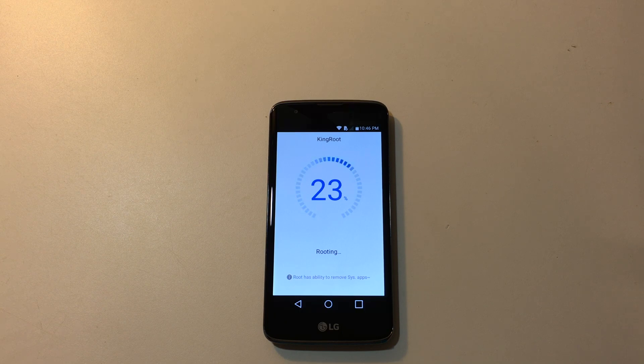I have used Kingroot on tons of devices and I've never had a problem. You can also install Super User afterwards if you don't want to use the built-in Kingroot root authenticator. And we were rooted successfully — so that's pretty cool.